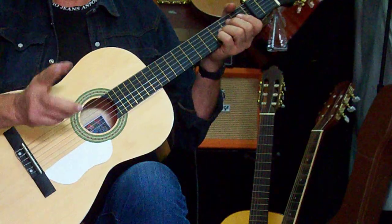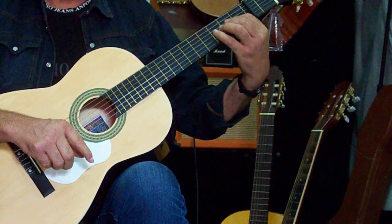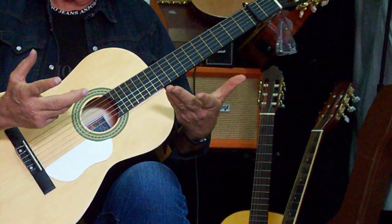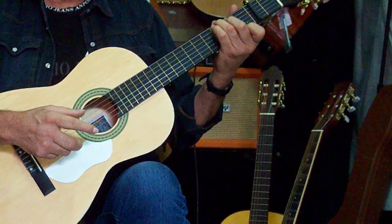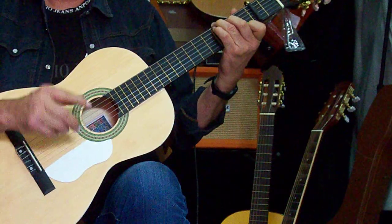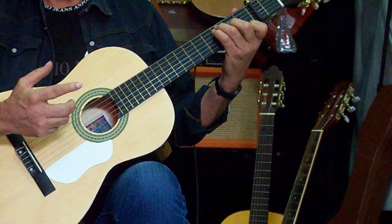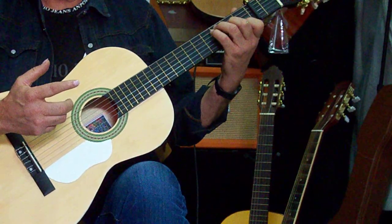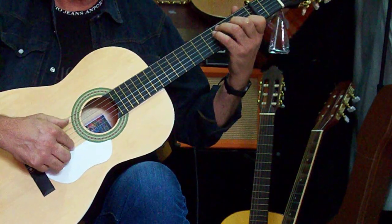Os diré los acordes más adelante. No quiero liaros mucho — los acordes que llevo para acompañamiento: el La y el La sostenido. Otra forma, otra estructura: el Do mayor y el Sol mayor con séptima. El Sol mayor con séptima es 63, 52 y 11. Eso lo veis luego después en casa. Y lleva también como compañero el Do, que es el 53, el 42 y el 21. Fijaros cómo suena — también muy bonita.